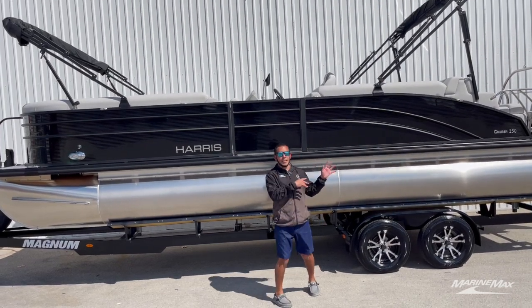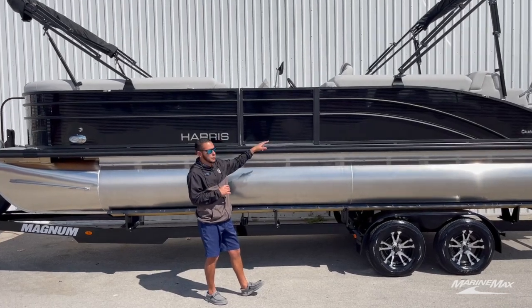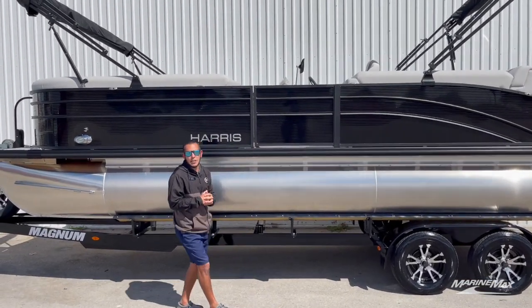This one's blacked out on the exterior — we got the black fence panel, the black aluminum rails, same with the bimini top and the canvas.